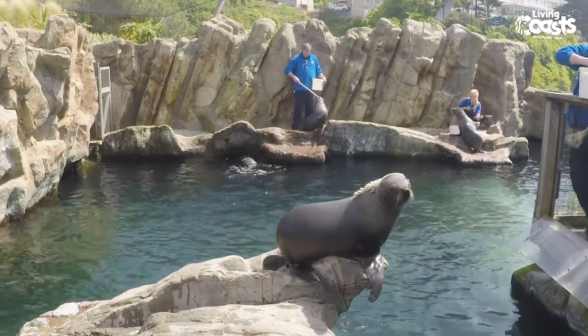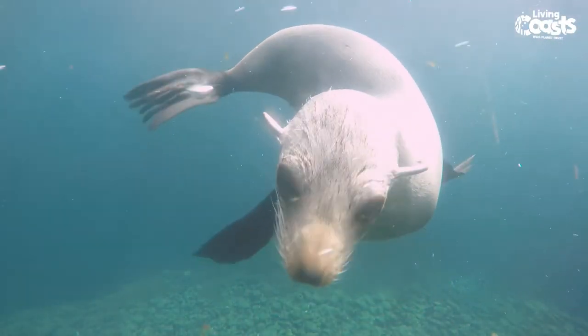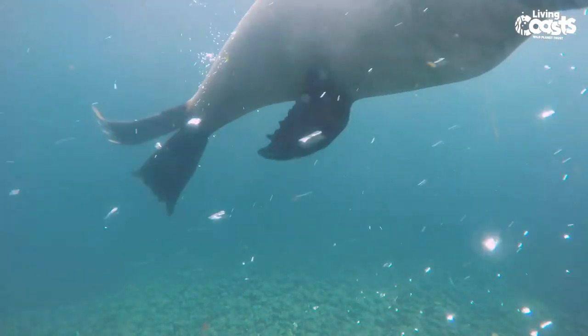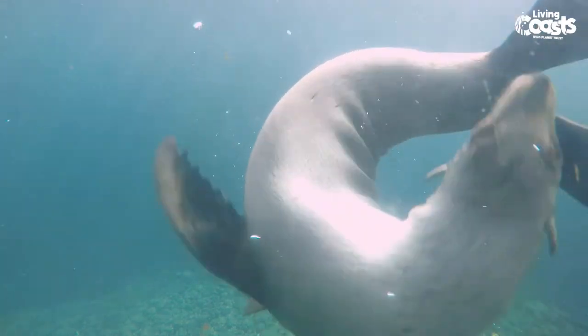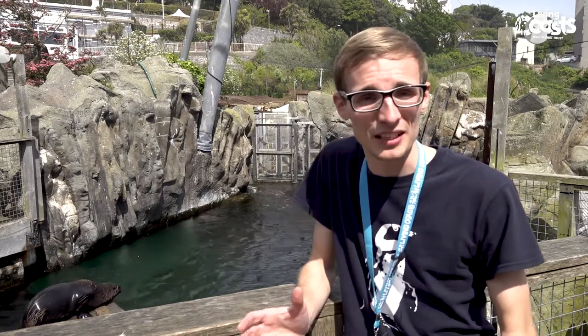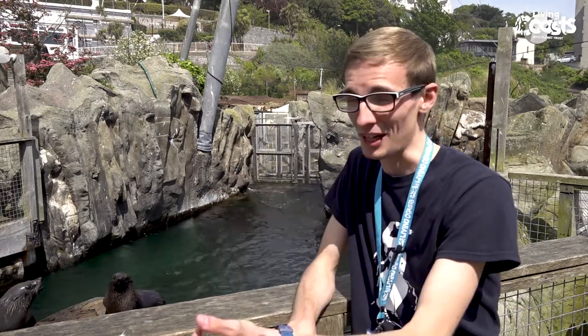Seals often get the nickname 'the dogs of the sea,' partly because they're very playful and inquisitive animals that like to see what fishermen and visitors are up to on the beaches. But they're actually very distinctly related to bears — over time, animals like bears that spent more and more time in the water hunting fish would have eventually evolved into what we know as seals today. Their closest relative is actually bears, and the clue is in their Latin name: Arctocephalus australis, which loosely translates to 'the bear-headed seal.' They've got long, sharp, pointy teeth like bears — none of their teeth are flat for chewing, which means seals don't chew their food at all. They simply grab their fish and swallow it straight down.